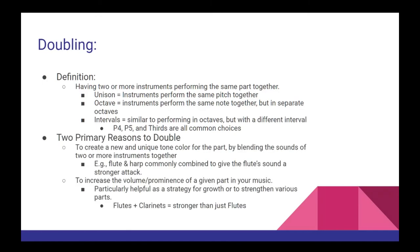There are two primary reasons why you could choose to double in your music. The first is to create a new and unique tone color for the part by blending the sounds of two or more instruments together. For example, doubling the harp and the flute in unison is a very common strategy — it results in a sound that's very similar to a flute but with a stronger attack on each note. The second reason is to increase the volume and prominence of a given part, which is particularly helpful when you need some material to compete for attention with the rest of the orchestra, or when you're looking to create growth in your music from a previous statement. After all, flutes and clarinets playing together will sound louder than flutes performing on their own.